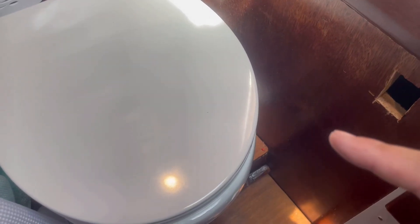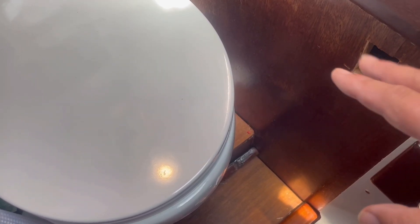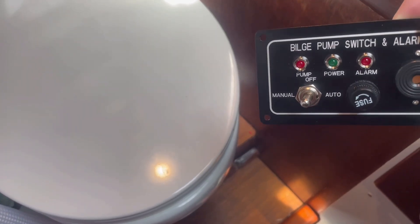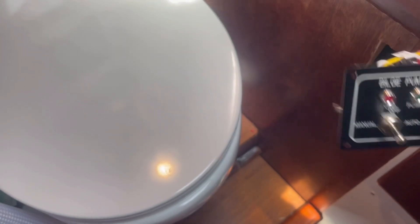When we initially upgraded the head from a raw water hand pump toilet to our new electronic fresh water pump toilet, we originally were going to locate the controls here. We found that your knee would actually hit the controls, so instead we're going to put this control box down here to control the sump pump that's going to pump the water from the bilge into the spigot we were just looking at.